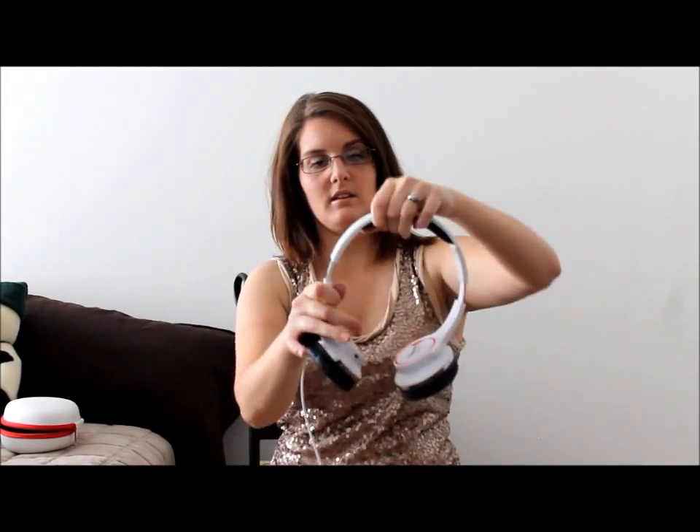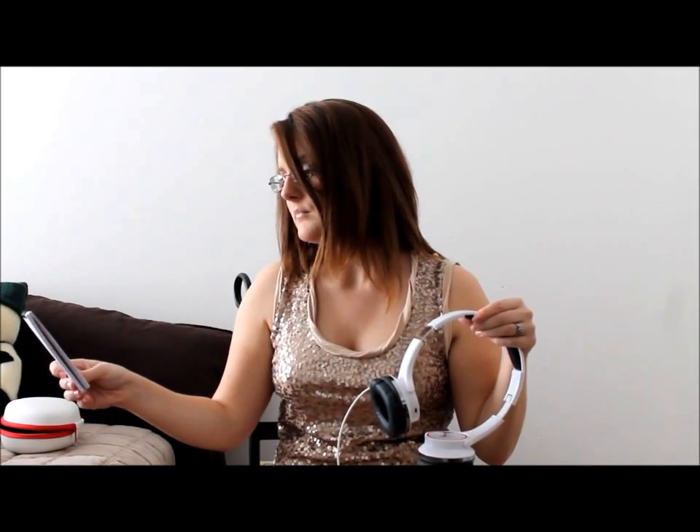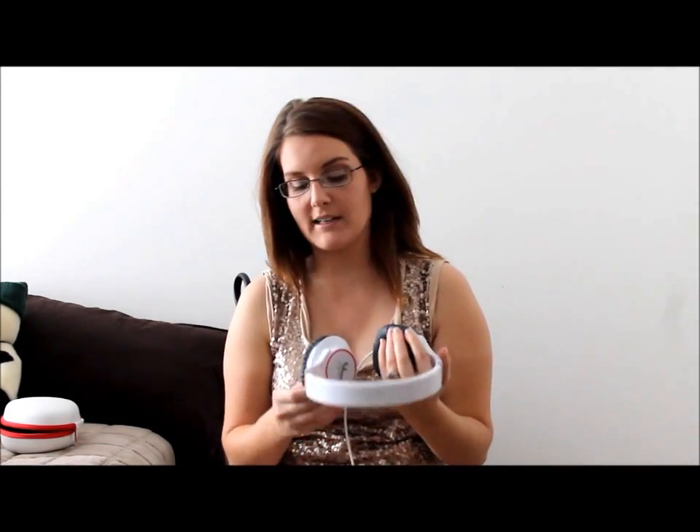Another pro is that they're adjustable, though they don't adjust too much — if you've got a really big head, this is not going to fit you very well. When I was listening to them on full blast, my husband was watching TV and he said he couldn't hear it at all, which is really nice if you don't want to disturb people when you're trying to jam or watch YouTube videos.